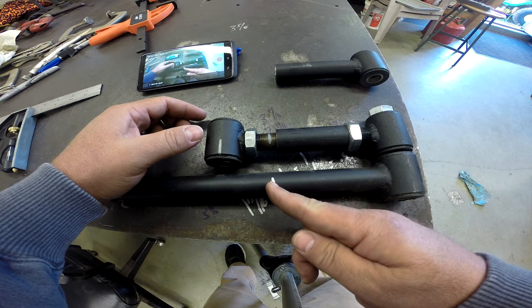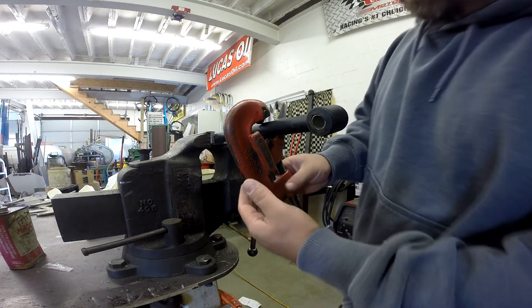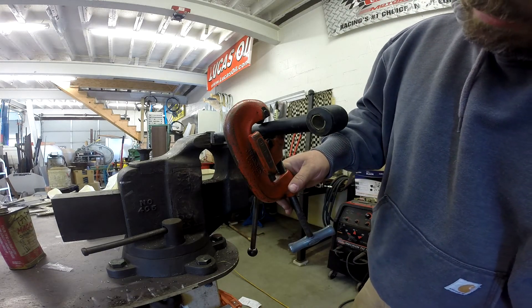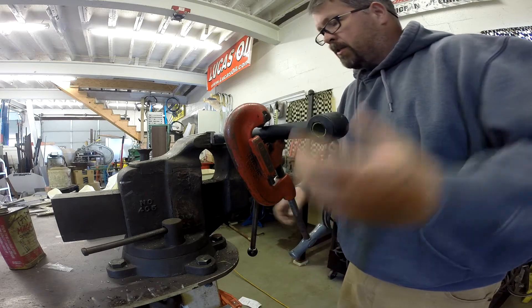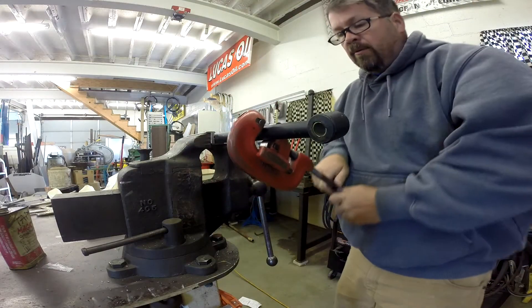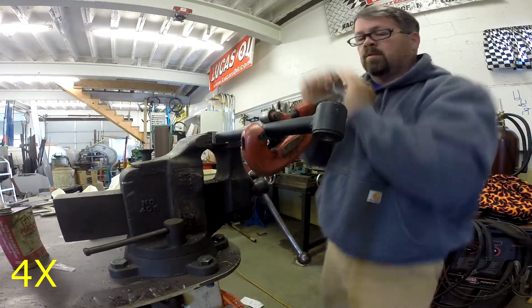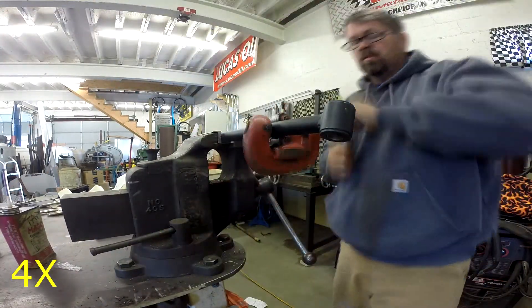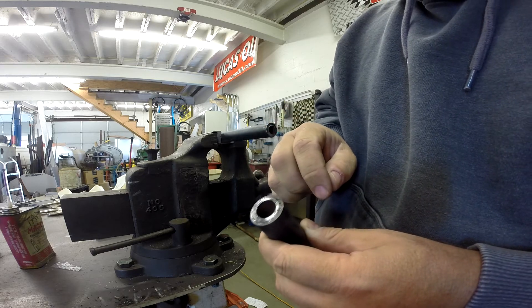I'm going to cut this, and so that we get it square I'm going to do it with a pipe cutter. Let me move the camera over to the vise. What we've got is a Rigid number 12 pipe cutter — it cuts from one-eighth inch to one-and-one-quarter inch pipe. We just line the cutter up with the mark, make the turn, tighten the handle until we make it all the way through. There we go. It does pinch it down a little bit on the inside, but we're going to clear that bore up and prep for tapping. Let me show you how we do that.